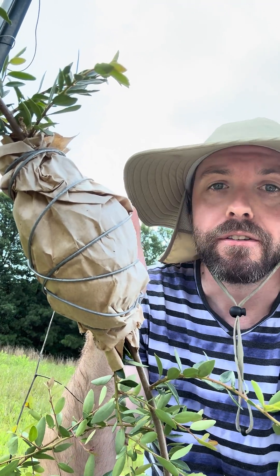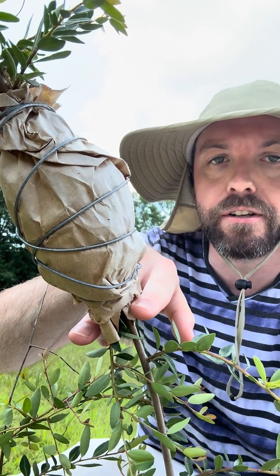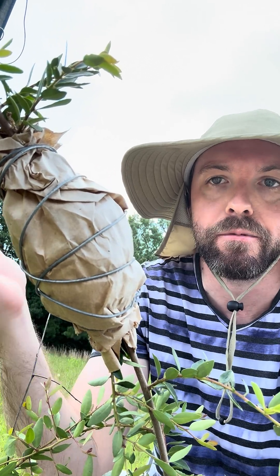The hope is that come fall, I'll be able to cut off just down here, and we'll have a root system established in here that I can then transplant into the ground and establish a complete clone of this plant.